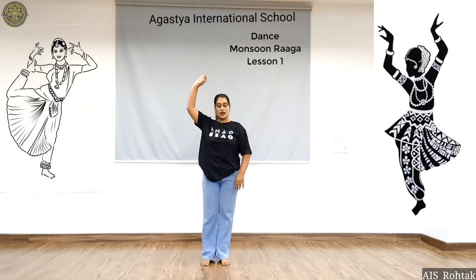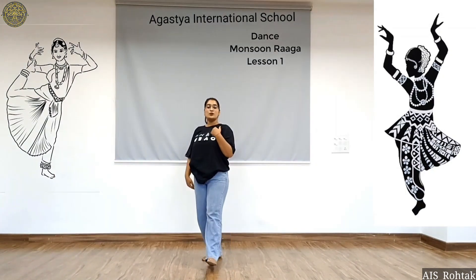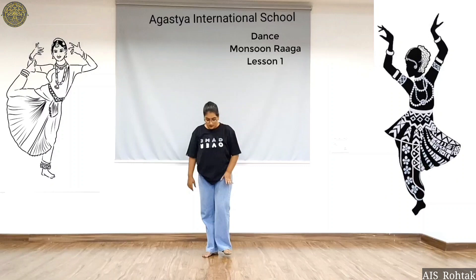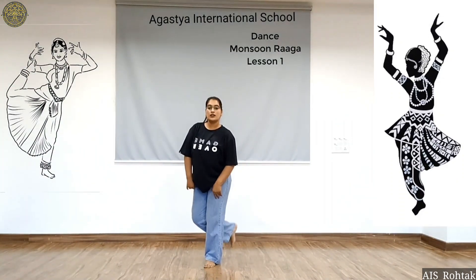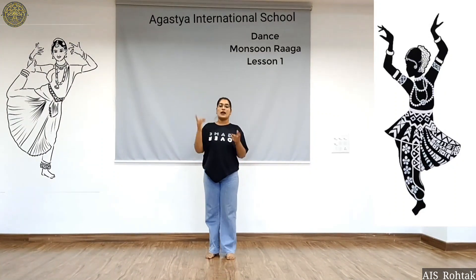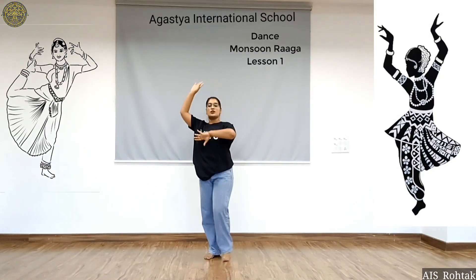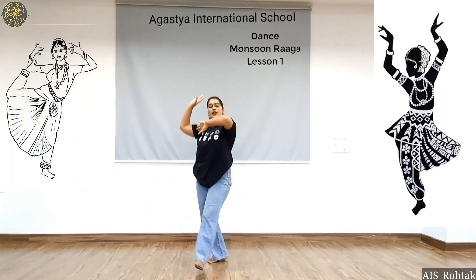Now the next step is you have to place your right hand up and left hand like this. Now you have to jump. Jump with right leg forward: 1, 2, 3 and 4. We will do hand movements and left hand movements again: 5, 6, 7, go, 1, 2, 3 and 4.